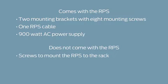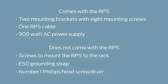You'll also need the following parts which don't come with the RPS: screws to mount the RPS to the rack, an ESD grounding strap, and a number one Phillips head screwdriver.